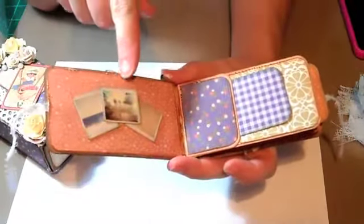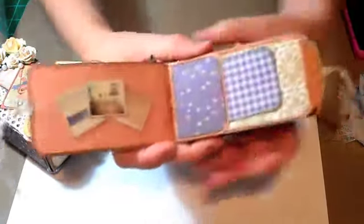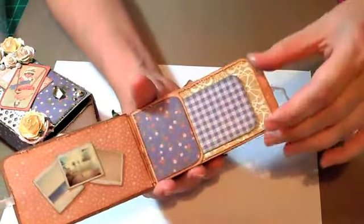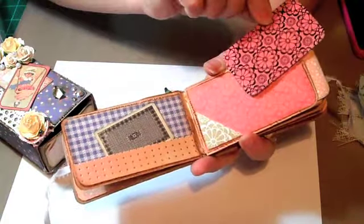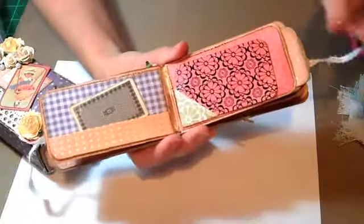And then you open it up. These are just little Polaroids from the paper collection that I cut out and put there. I made a little pocket here with white paint and a little tag there. Turn the page — a little pocket there. This playing card is from the paper pad. Little pocket there, another little pocket here. And I just kind of folded a photo corner there for this pocket. And then I did one here.